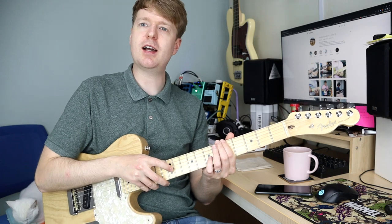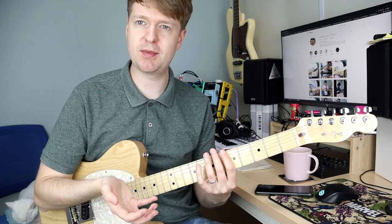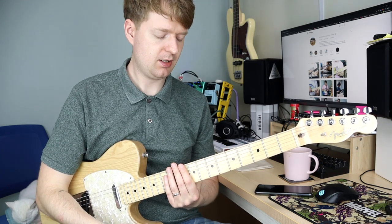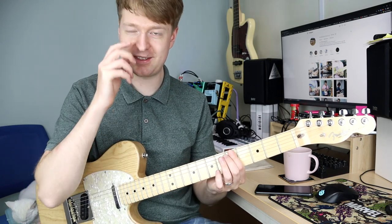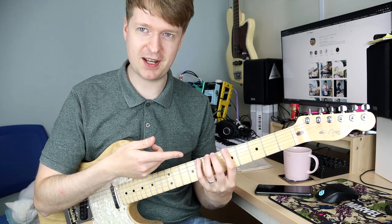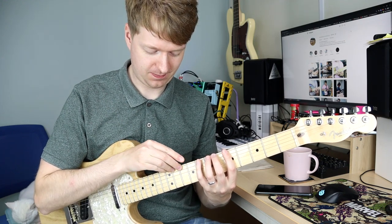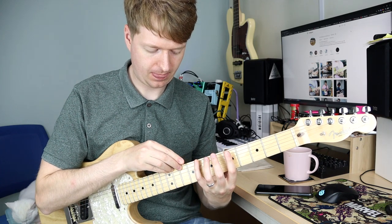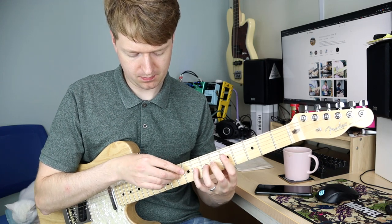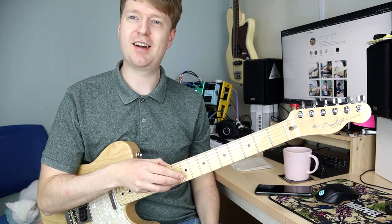At first, try to tap quite staccato-like. Try to get all the notes the same length and at an even volume as best as you can. After that, you can try doing them in a more legato sense — this is much more challenging. One after the other. The left hand isn't too bad, but with the right hand it feels like you're flicking. I find that much more challenging to do.